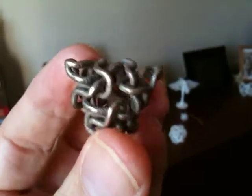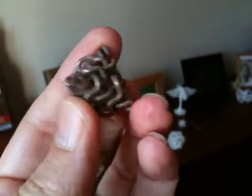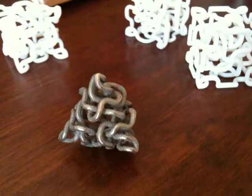Rolls nicely, feels nice in the hand. It would make a nice key ring ornament, or perhaps just an ornament for the desk. There we are — that's the tanglehedron. Thanks for watching.